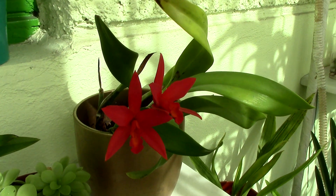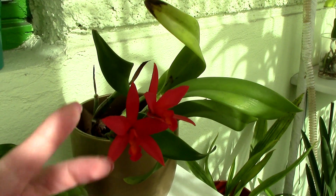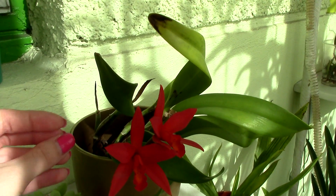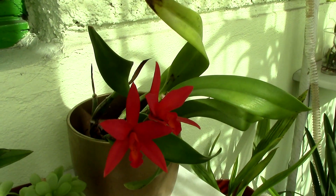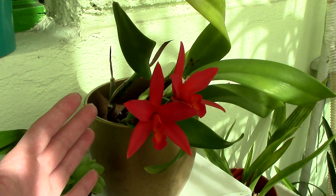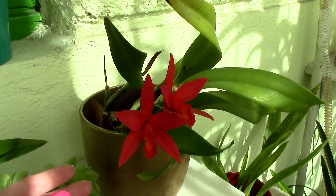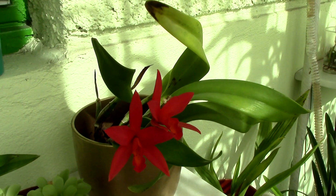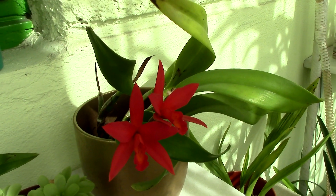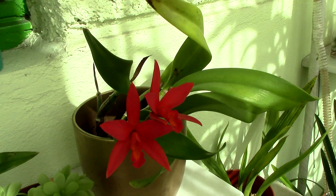Another thing we can balance is the growth of an orchid. Imagine you have a sick orchid with a big flower spike full of flowers but not many roots — at some point you'll notice shriveling. To balance this energy depletion, we usually cut flower spikes because they are not vital for the orchid. This will balance out the energy consumption and make the orchid direct her energy into more useful things for the time being, such as roots and leaves.